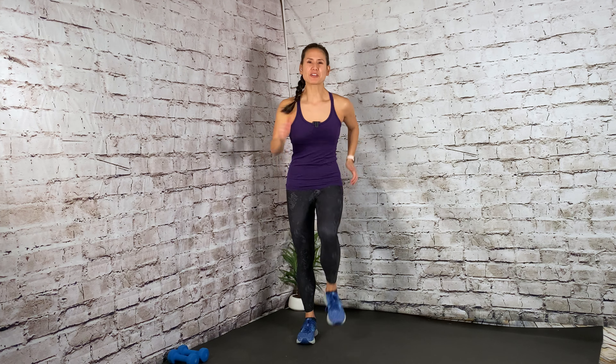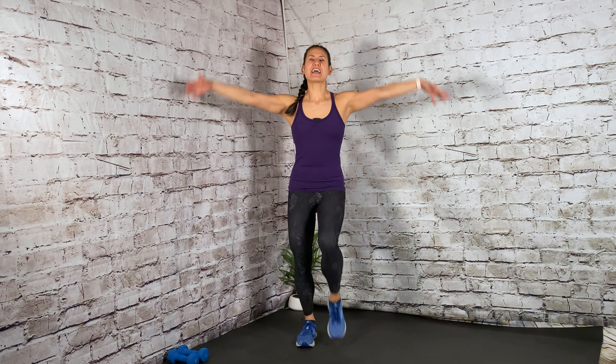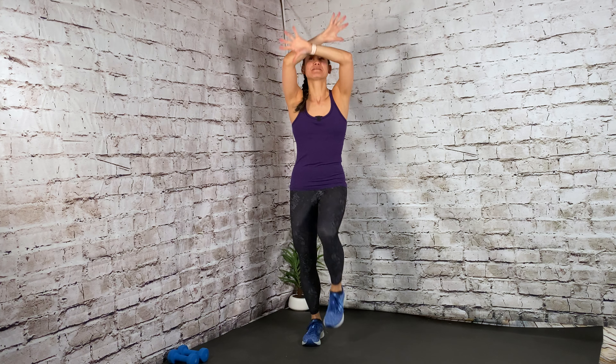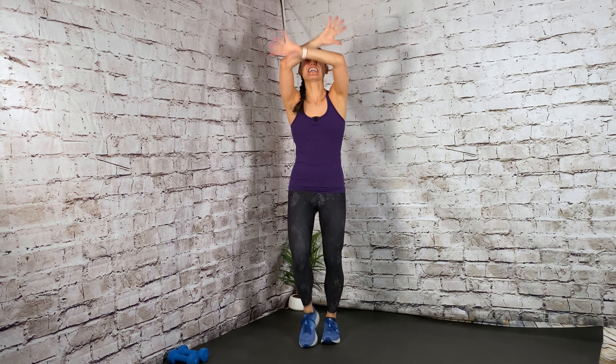Let's begin with the warm-up. Start by marching it out, keeping the abs tight, the spine long, and driving those knees up towards the chest. Deep breaths — inhale, reach up to the ceiling. Exhale out. Do it again. Inhale, big reach. Let it out. You have two more of those. Big lift up and out. One more time. Lift up. Good. March it out in place, staying here.